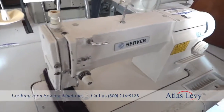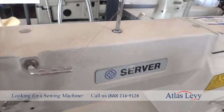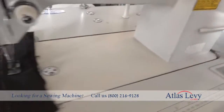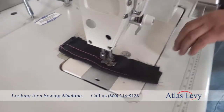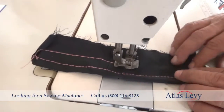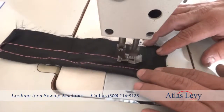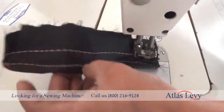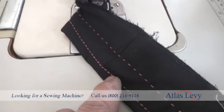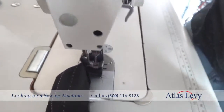Here's the machine — it's a serger-style machine with reverse adjustable stitch. Right now we're going to show you how the machine performs on fabrics. The sewing is very smooth, and you can see the stitches on the back — you can choose a big stitch or a small stitch, and you can change it by the dial on the machine.